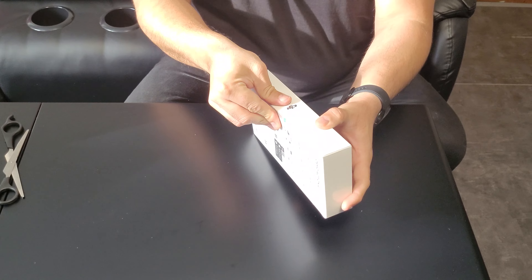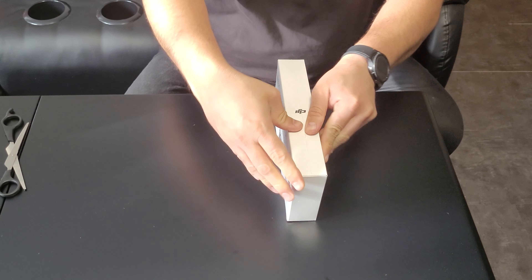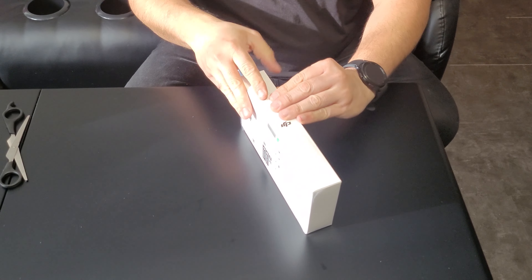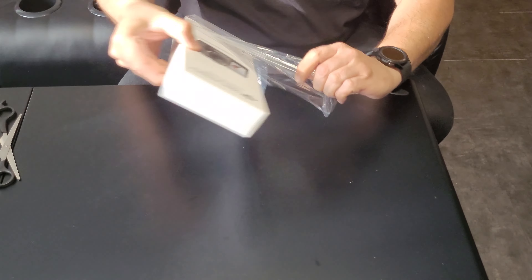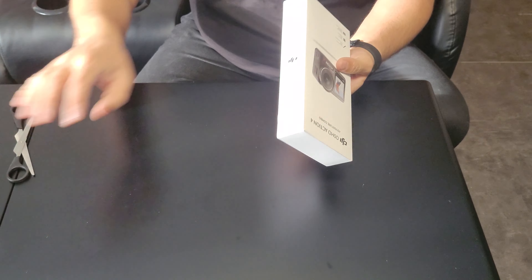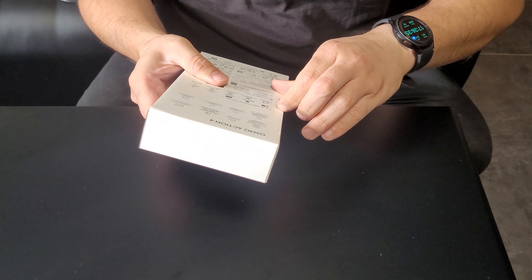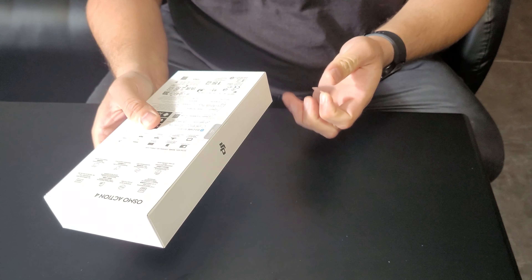This is my first video so please bear with me. Let's see what's inside the box — the packing looks great.